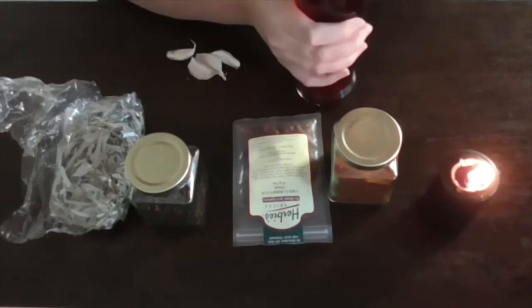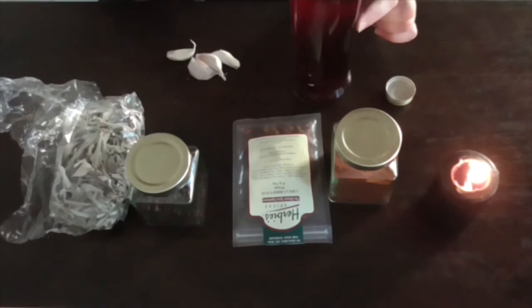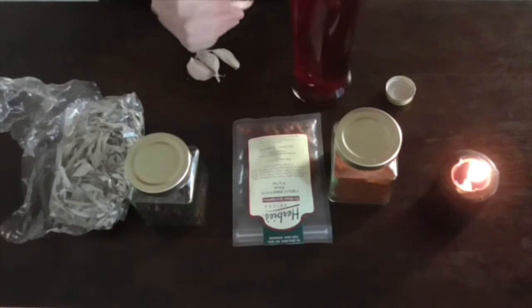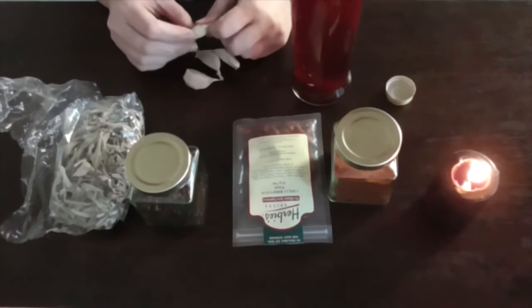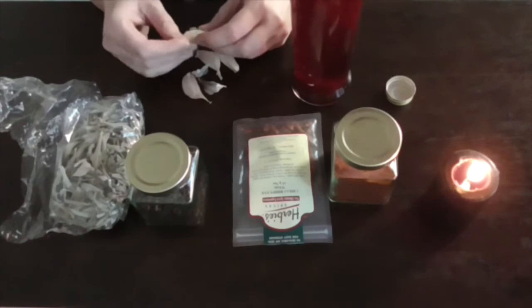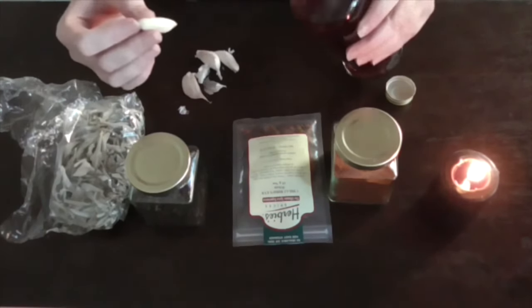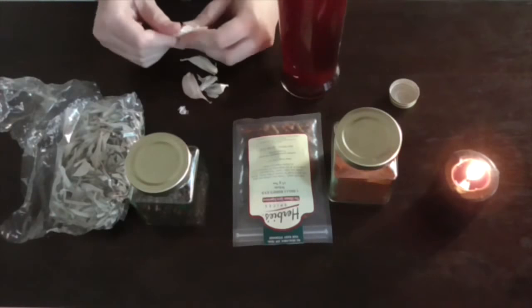So how do we do this? It's pretty easy actually. Obviously we'll take the lid off. Now I've taken a little bit out of the bottle already just so that it's a little bit easier to put bits and pieces in, because as you add ingredients the vinegar is going to rise and you don't want it spurting out the top.